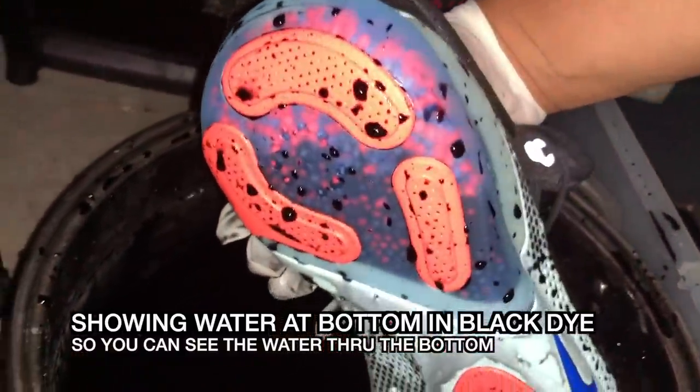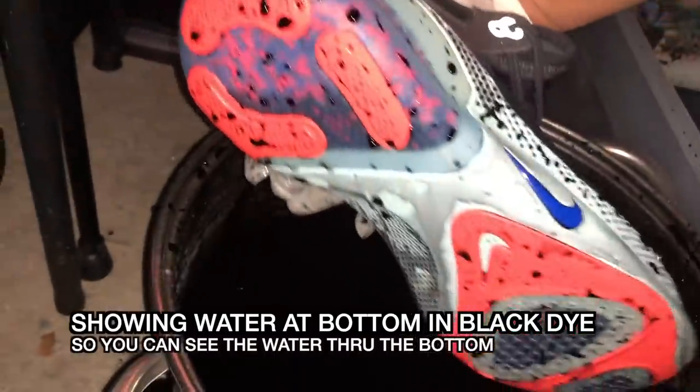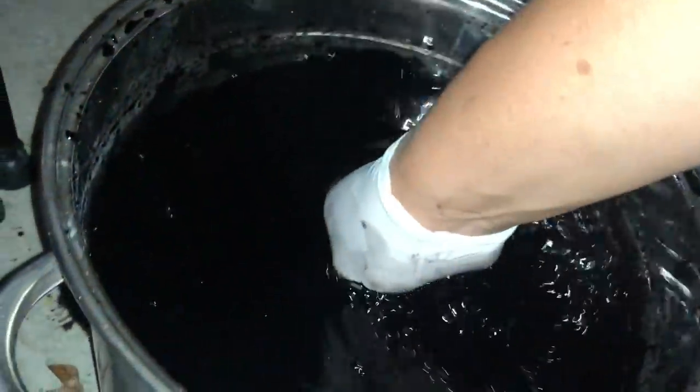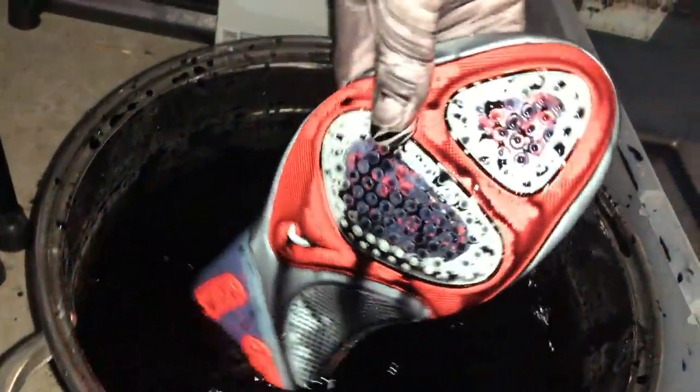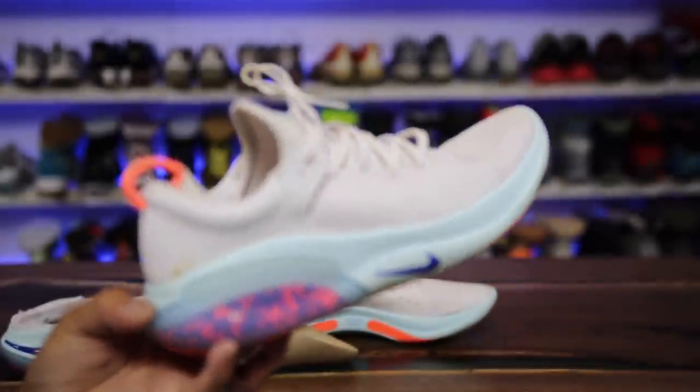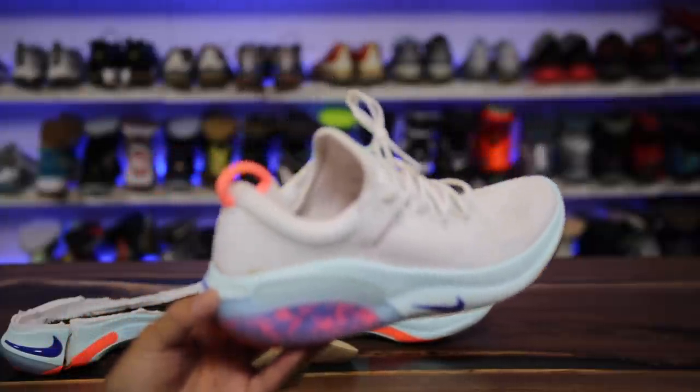For runners out there, can you imagine wearing these a bunch, getting a little stench in the bottom of your foot, trying to wash them, and literally pushing the stench down into where all the beads are — then they dry and it still smells? It's just terrible. I'm actually going to be trying to return this pair to Nike. It's going to be my very first pair I've ever tried to return as defective, because in my mind that's a huge defective flaw of the shoe.